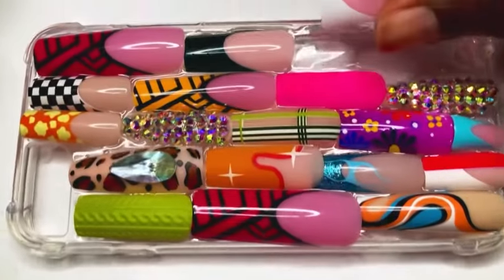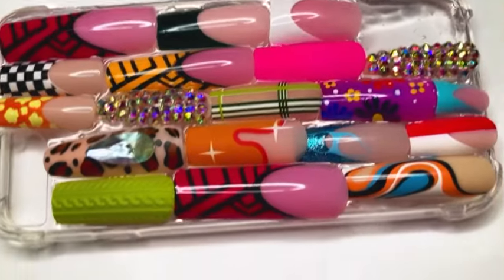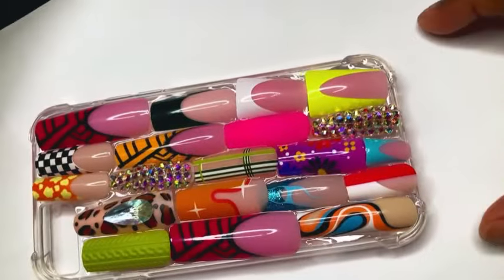Right here I was almost done with the case and I was like, wait a minute, we need to put some duckies in there — because y'all know I love me some duck nails. Those two duck nails fit perfectly in the last two empty spaces.